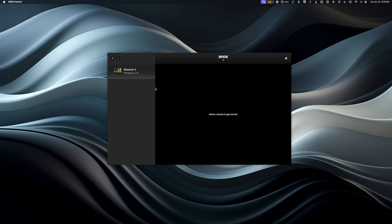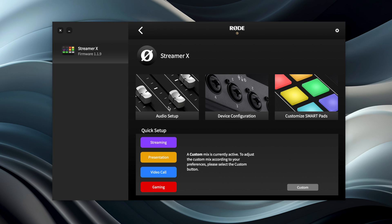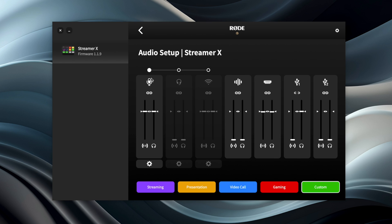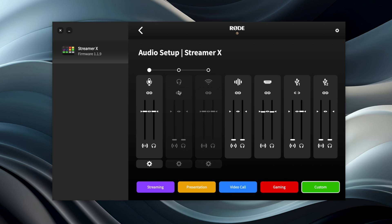To configure the Streamer X, you'll need to download the Rode Central software — link is in the video description. Here you have granular controls over the audio and video. In the audio setup, you can select whether to pull audio from the microphone, a headset with a microphone, or even a wireless source. We're using an XLR microphone, so I'll leave it there. These sliders decide how much volume to send to the stream or computer, and how much will be heard in the headphones. You can click the settings gear to adjust the microphone level — the Shure SM7B needs a lot of gain, so I'm putting that way up. You can also choose the sound effects volume and whether to include volume from the camera; I'm turning that down since I only want my microphone.